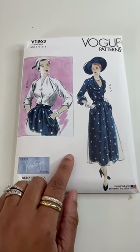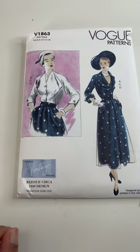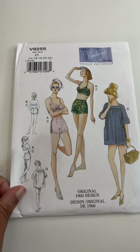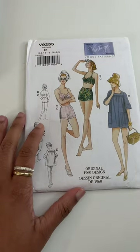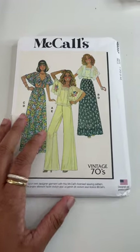I want to share with you my Make 9 vintage reproduction patterns. This is a vintage Vogue reissue from 1949. This one is a 1960 design for a swimming outfit, and then we have a 1970s because flare pants.